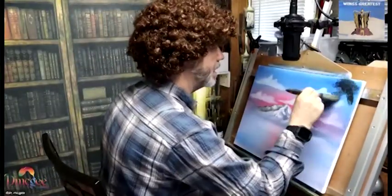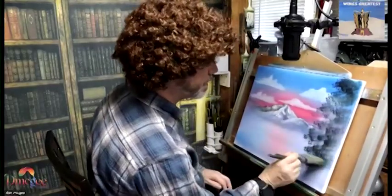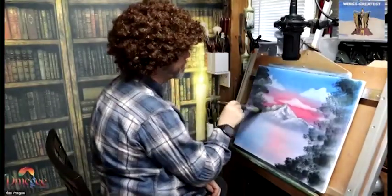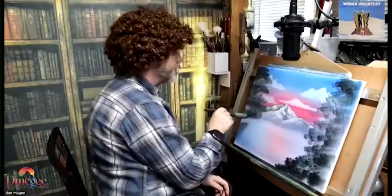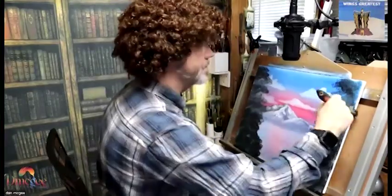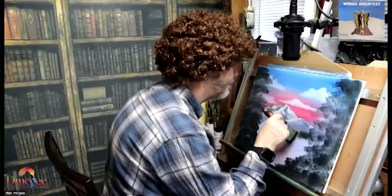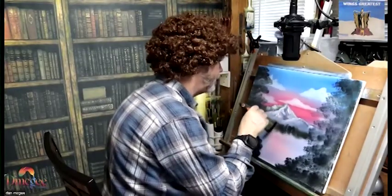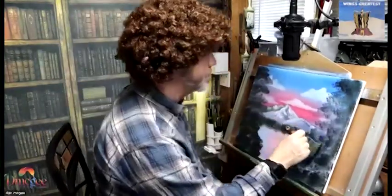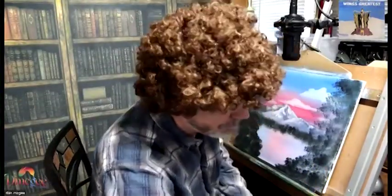Now I'm going to be working on foreground trees. I'm using the same color as the mountain for the background — a dark blue with a little black — and that's going to be my background color. So now I'm doing background trees, same color again, because that's going to be my shadowed colors.